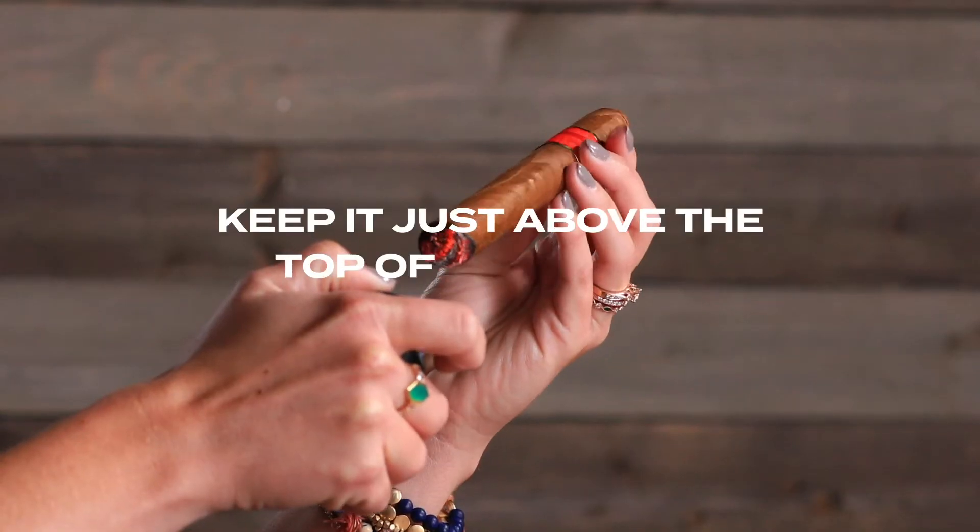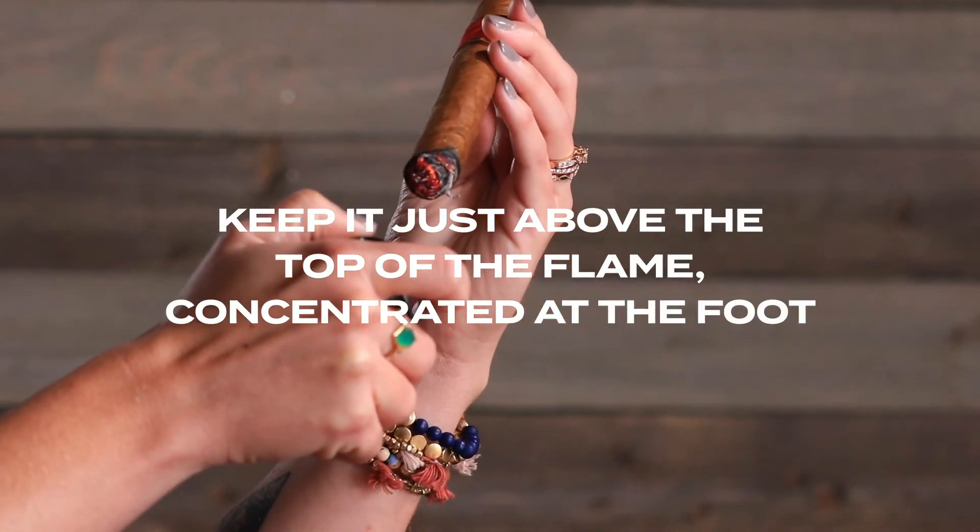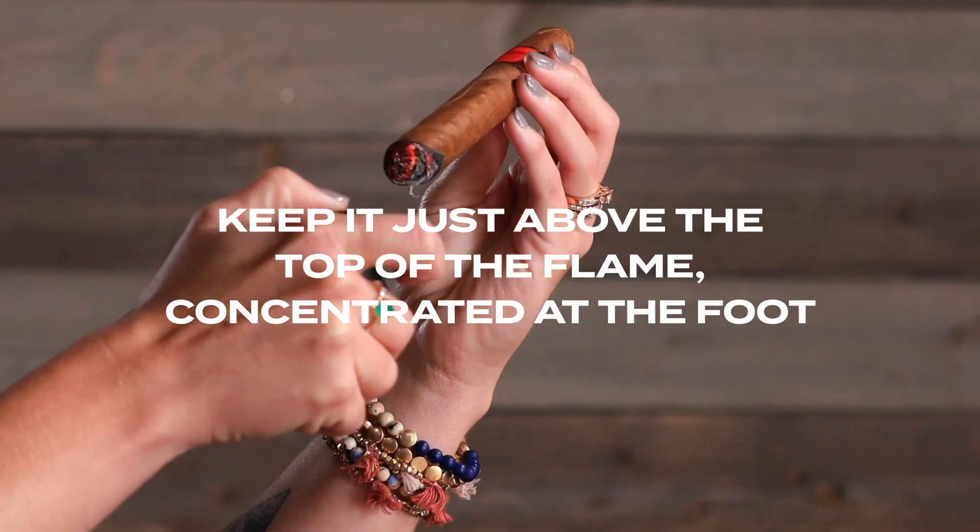You really want to keep the flame concentrated towards the foot of the cigar. The hottest point of the flame is actually at the tip, so when you're lighting it, you want to keep it just at the top there — it barely even looks like your cigar is in the flame, however you can see how effectively it is lighting that foot.